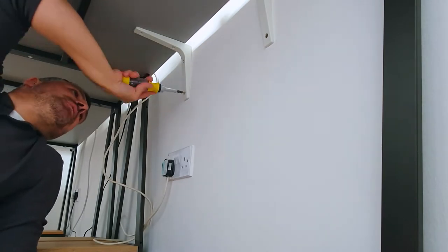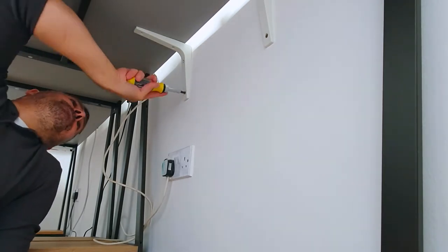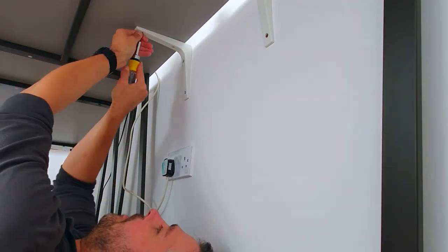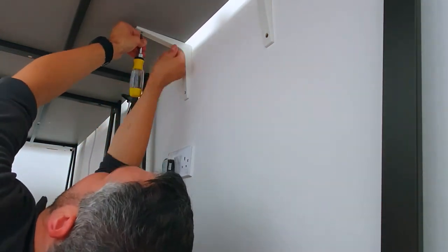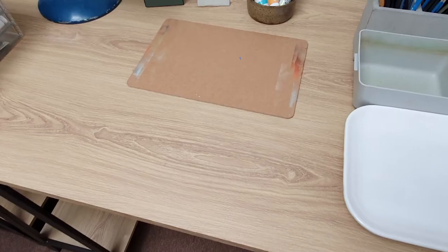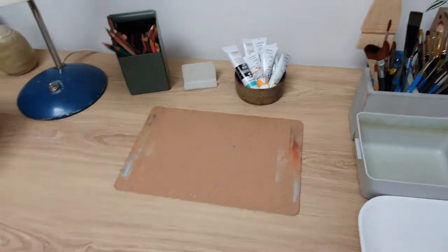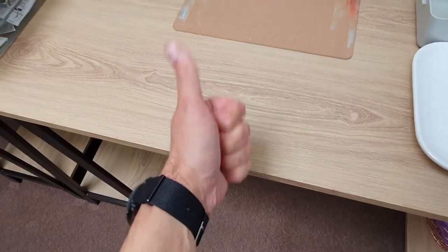I had some footage but my desk was extremely wobbly, so as you can see I had to screw it to the wall to keep it nice and steady, because wobbly footage is no fun. Just a quick wobble test here and we are good to go.